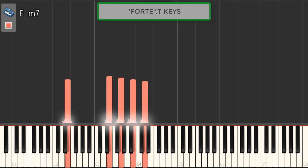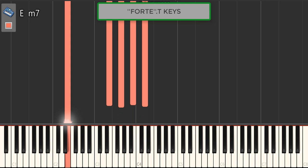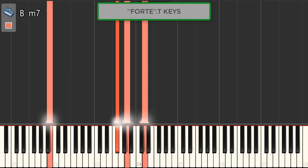Now the very first chord of the progression — I've been telling you guys, I'm gonna say this over and over again — seventh chords. It's an E minor seventh chord. The second one is a seventh chord again. The third one is a seventh chord again. Pay attention — another seventh chord. And the last one is an interval.